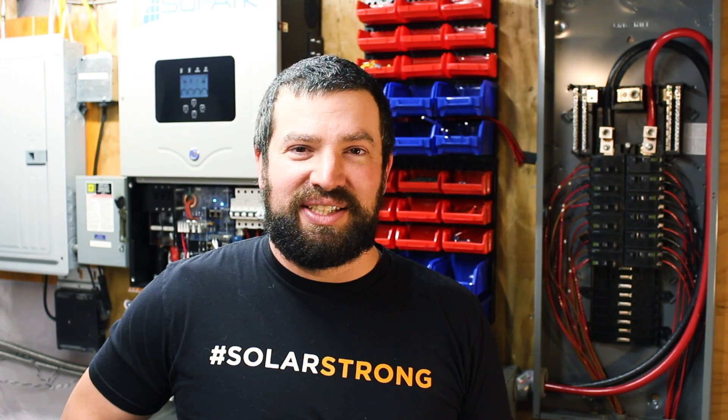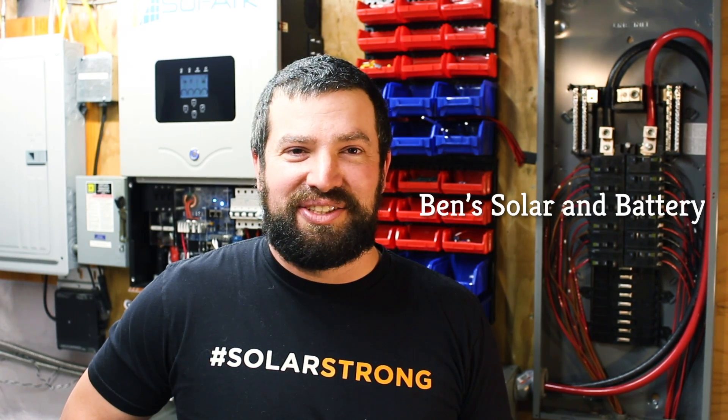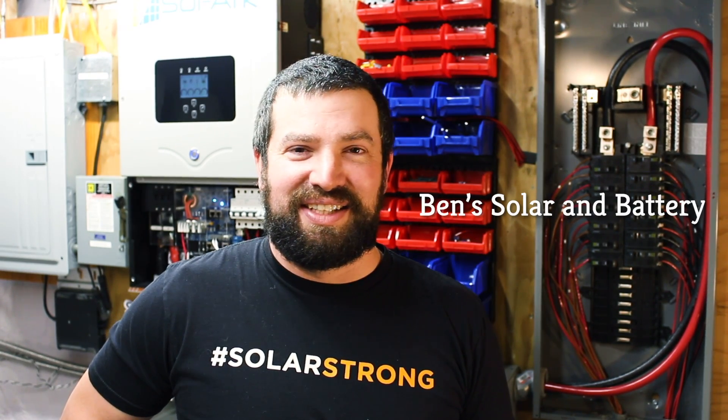Thanks for coming to check out my setup. If you want to see more on how I built it, go to Ben's Solar and Battery on YouTube — I've got a bunch of detailed videos on how I put this together. Ben, thank you so much for letting me come up and be a part of the teardown. I hope you enjoyed the video — if you do, please like, subscribe, comment, and share.